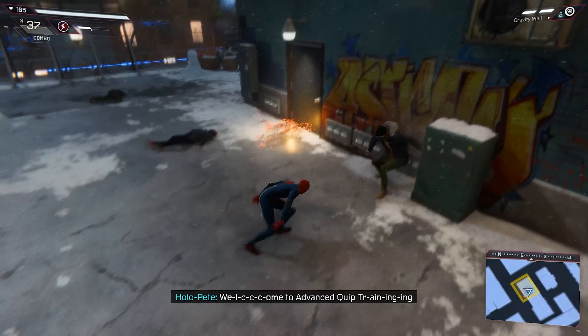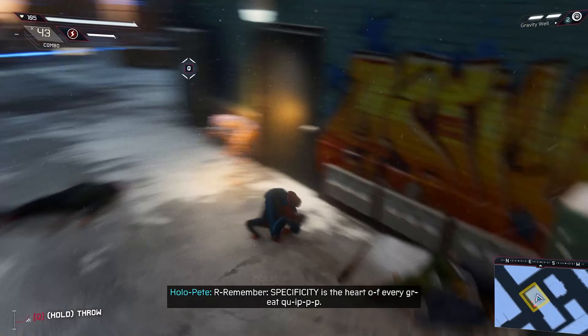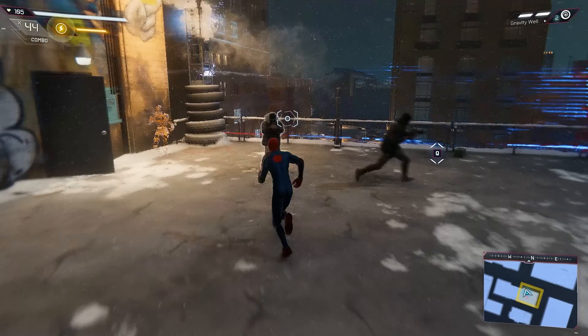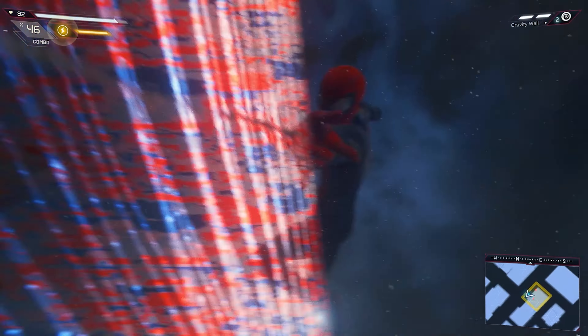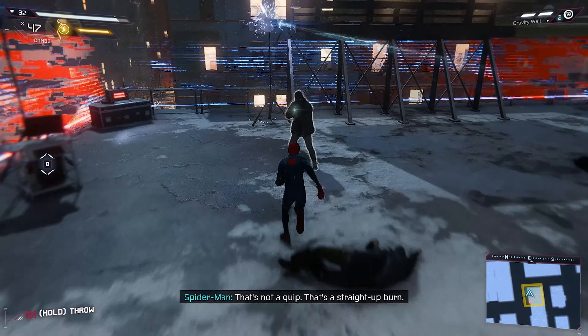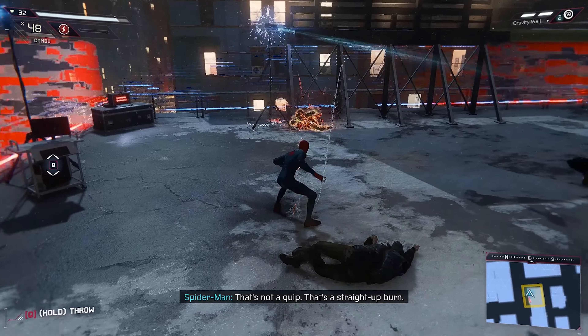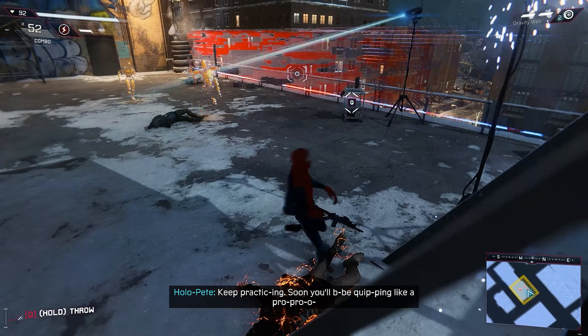Welcome to advanced quip training. Remember, your personality is the part of every great quip. For example, instead of 'hey, I'm here,' try 'oh, nice mask — wait, that's your face.' That's not a quip, that's a straight-up burn. Get back to that. Soon you'll be quipping like a pro.